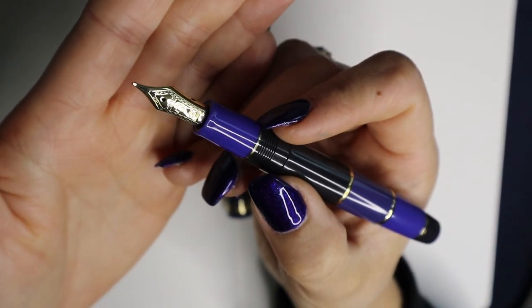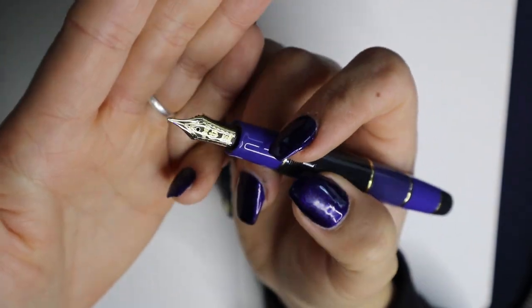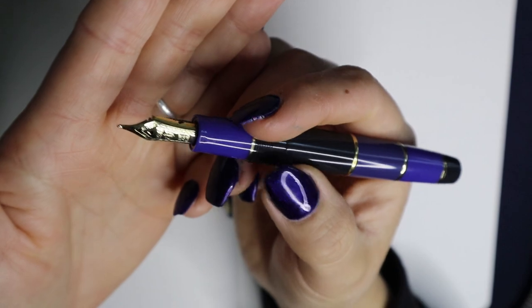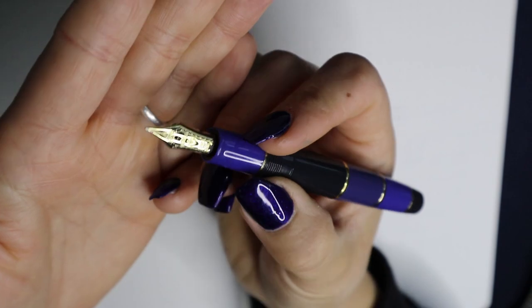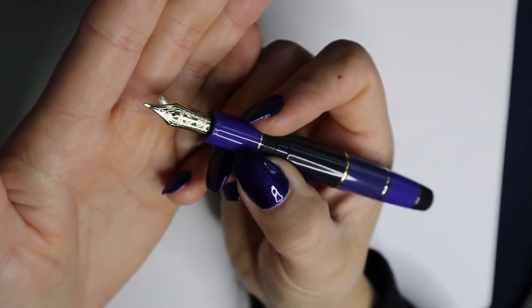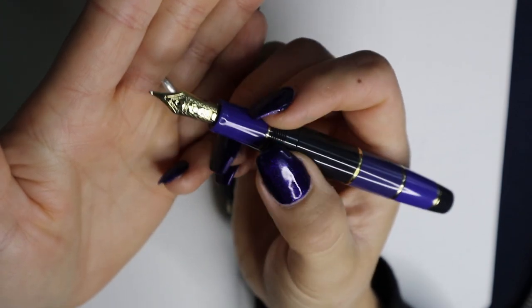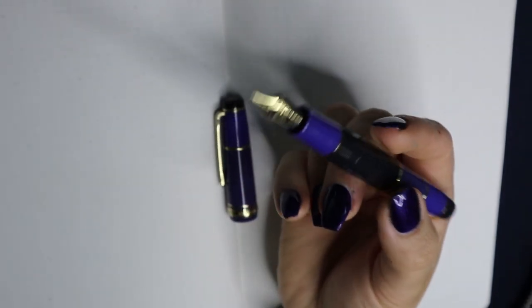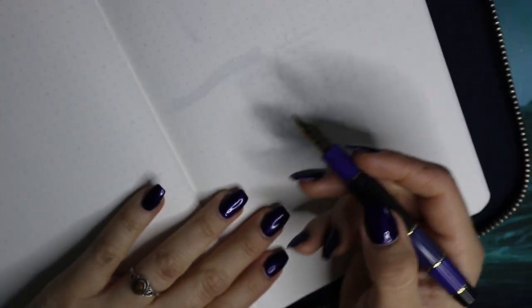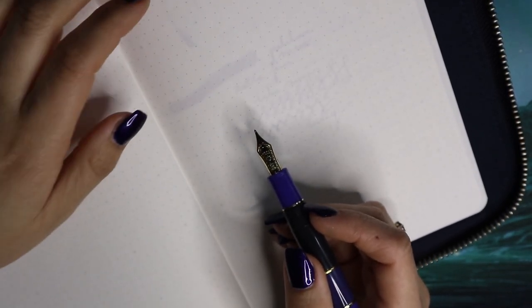These nibs are kind of hard to get. The specialty nibs are often out of stock. I'm borrowing this pen from Dr. Brownie, which is very nice of him. I'm very excited to show you guys the writing sample. I have this inked up with Diamine Sargasso Sea, which is an ink that smells really good to me — I know I'm kind of weird about that, but it's great.